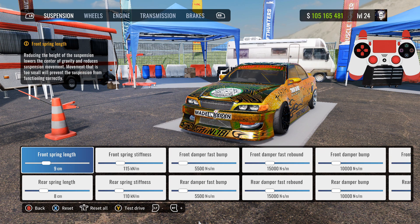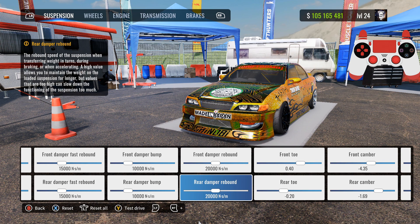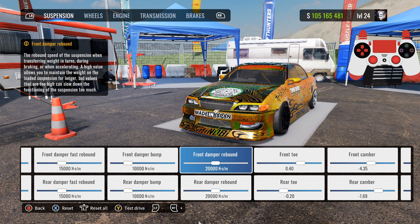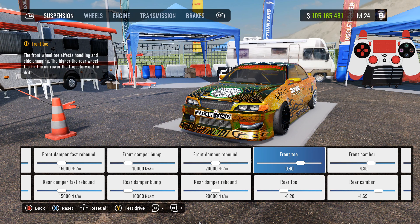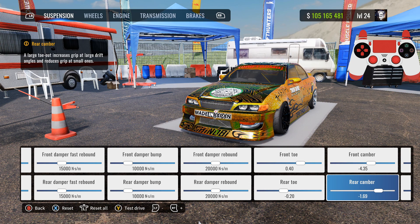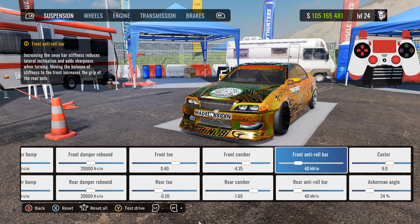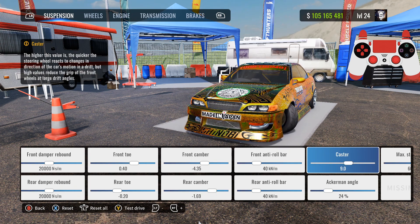Front and rear damper fast bump: 5500. Front and rear damper fast rebound: 15k. Front and rear damper bump: 10k. Front and rear damper rebound: 20k. Front toe: 0.40, rear toe: negative 0.20, rear camber: negative 1.69 — or you can put it at negative 2. Front camber: negative 4.35. Front and rear anti-roll bar at 40, caster at 9 because the cars naturally get a lot more width now so I lowered the caster down.